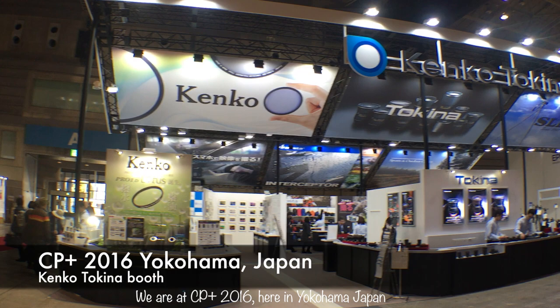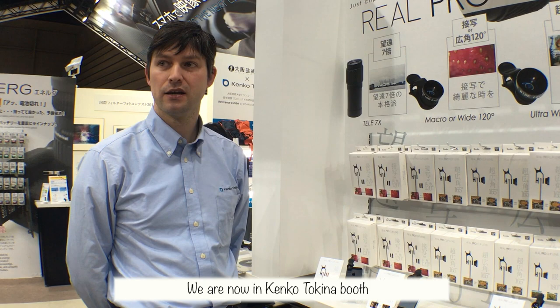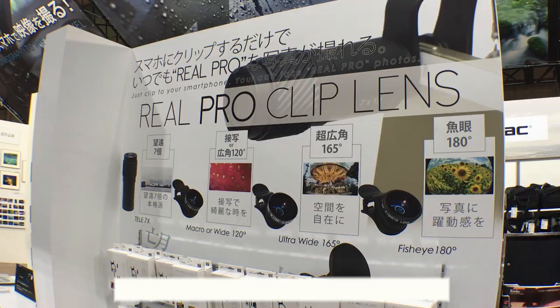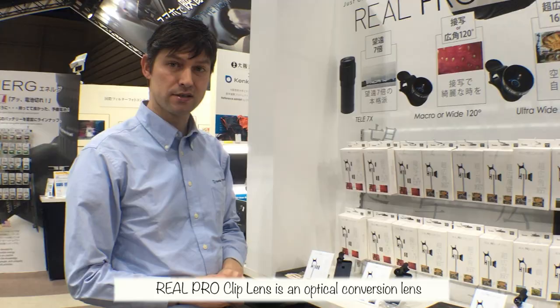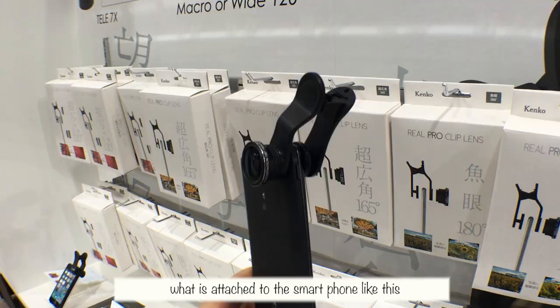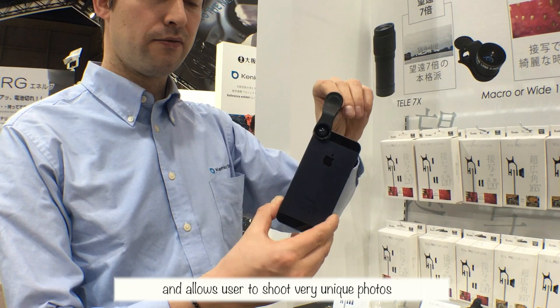We are at Seafood Class 2016 here in Yokohama, Japan. We are now in the Kenko Tokina booth where we are presenting Real Pro Clip Lens. Real Pro Clip Lens is an optical conversion lens that is attached to a smartphone like this, and allows the user to shoot very unique photos.